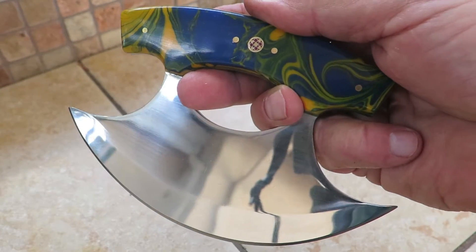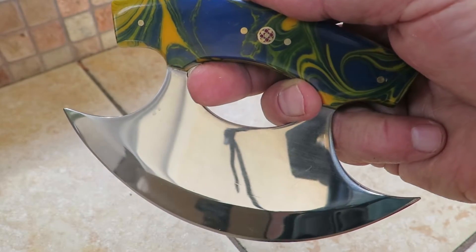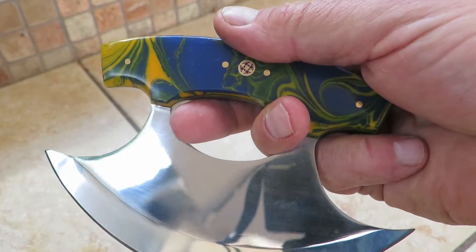Hi, this is Paul with DKC Knives. You're looking at a brand new release — another ULU kitchen knife, a beautiful chef knife in high-polish 440C stainless steel.